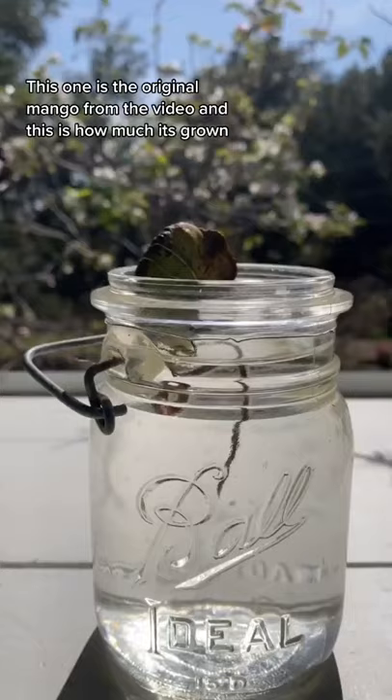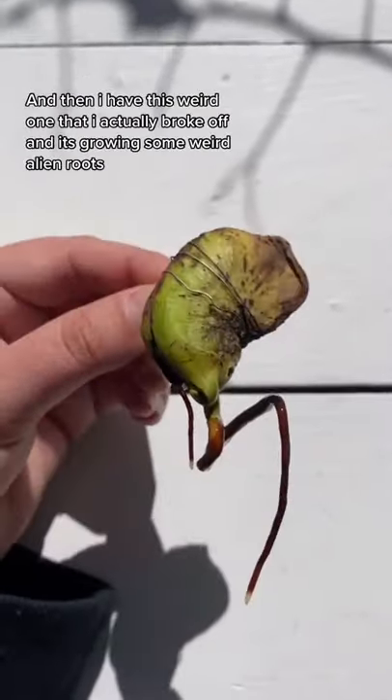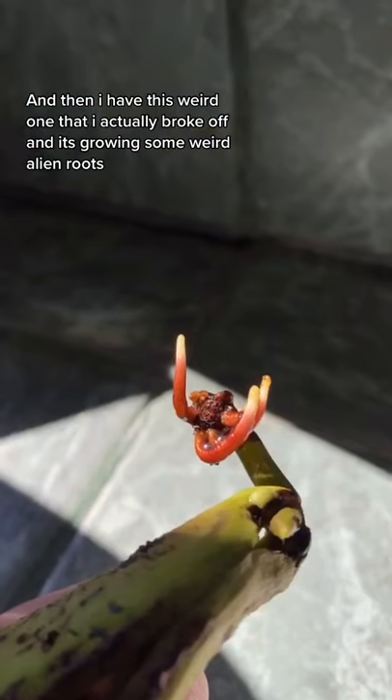This one is the original mango from the video, and this is how much it's grown. And then I have this weird one that I actually broke off, and it's growing some weird alien roots.